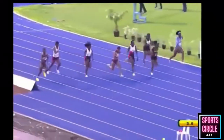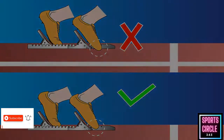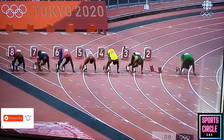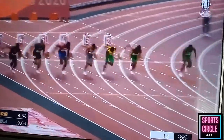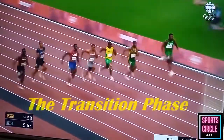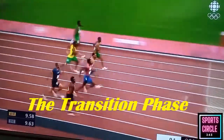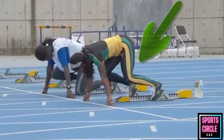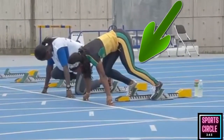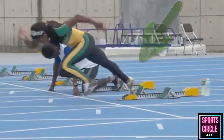Poor positioning also puts unnecessary pressure on the hamstrings, which could cause an injury. Note this often occurs due to poor positioning in the blocks or the athlete trying to stand upright too quickly. During the transition phase, you will begin to build momentum and increase your velocity. Try to increase the length of your stride with every step, then make an efficient transition to an upright horizontal sprinting position. Maintain a wide but comfortable stride length and stay relaxed — no hunching of the shoulders or clenching of the jaw, as high levels of tension can break your race.